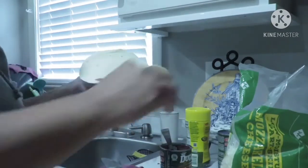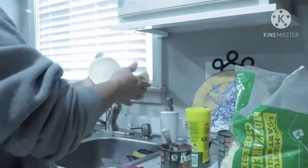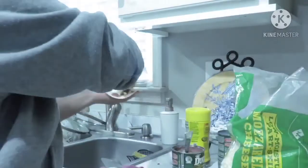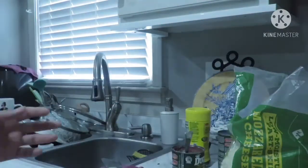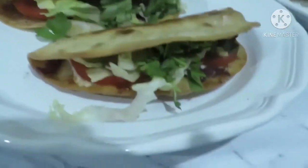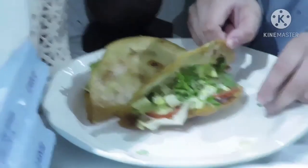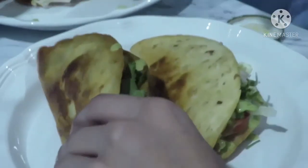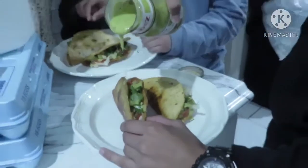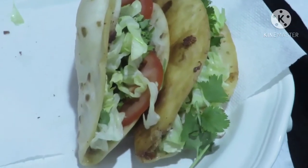Vamos a ponerle frijolitos a la tortilla y vamos a ponerle quesito. El queso puede ser de su preferencia, yo quise de este queso. Como vieron al principio, se fríen y que queden como doraditas, y ahí se le echa. Yo le pongo lo que sería tomate, frijol y una salsita, y lechuga, y quedan extraordinariamente ricas.